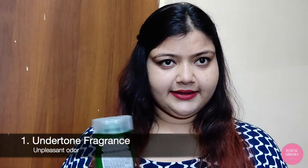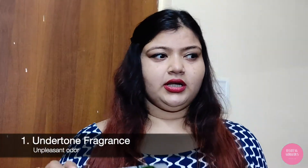Now for my cons. Firstly, it promises freshly fragrant and lively hair, but there isn't a great fragrance to this at all. There's sort of an undertone odour and it's not really pleasant or nice, at least to me. As far as the fragrance is concerned, it's basically not there.